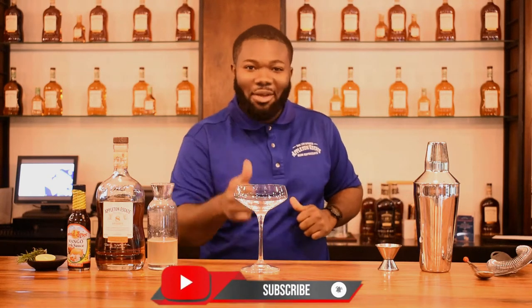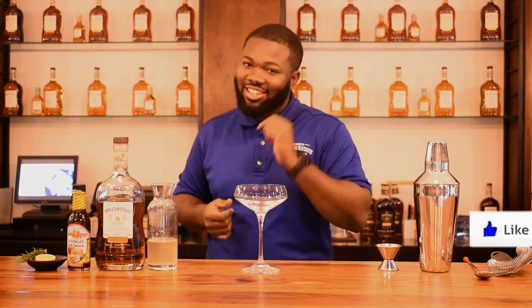But before I do so, I would like you to subscribe. And if you're already subscribed, just click on the bell icon so you get a notification whenever I post. Share it with a friend and leave a comment. So let's go.